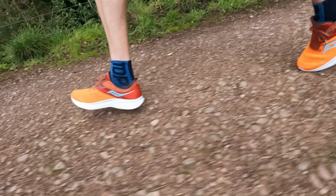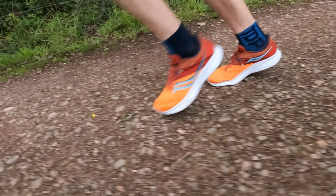Very quickly before we dive in — this is a pair of shoes that have been sent to me by Saucony for the purpose of review. However, they have no editorial control over this video. They do not know my thoughts and they certainly will not see anything before you guys get to see it here on YouTube first.